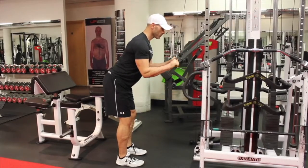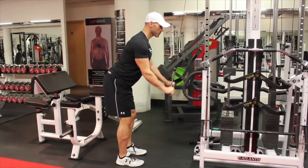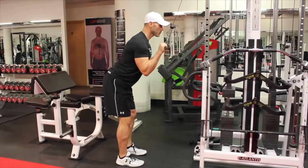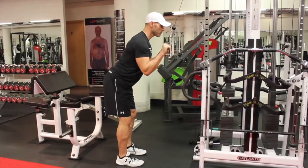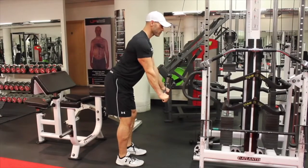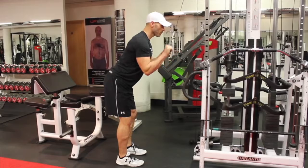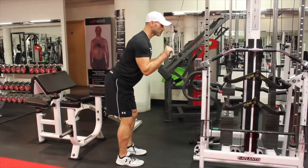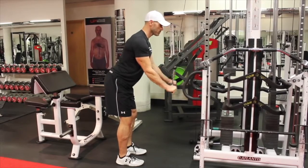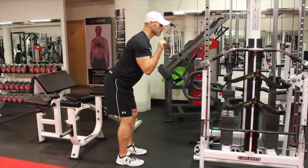Make sure the elbows hang directly below the shoulder joint and stay fixed in position as you press down, extending the arms away from you — not into you. Fully extend, lock the elbows, and squeeze the triceps hard. As you bring the forearms back up towards the body, that upper arm doesn't move. Same tempo as the biceps — nice and controlled.